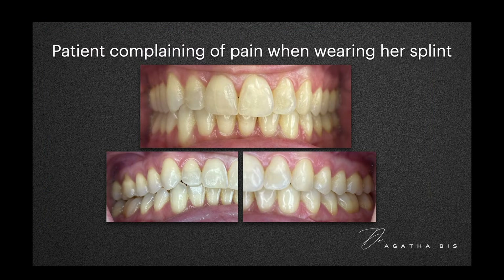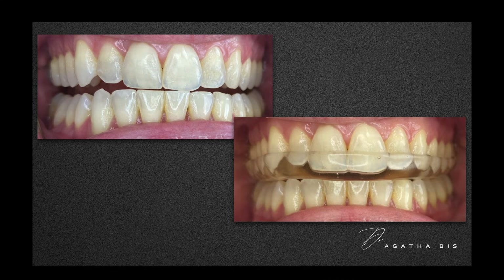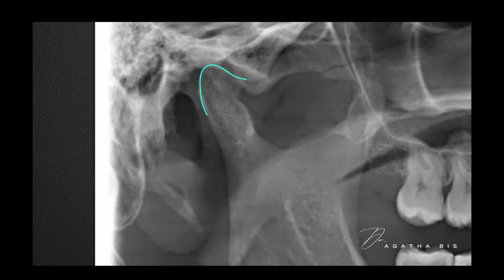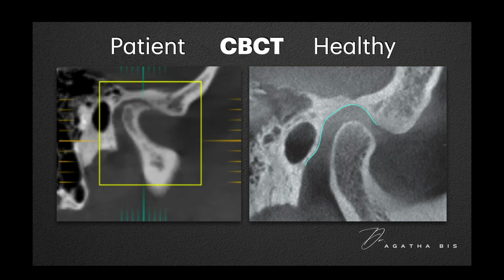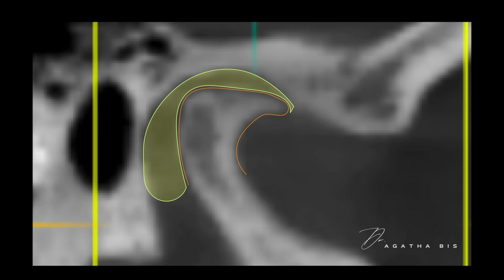Let's look at a real case where this went wrong. This patient has mild wear but started experiencing pain after getting a night guard. Even on her panorex, you can see clear condylar changes like lipping, sclerosis, and calcifications. A healthy condyle has a well-spaced joint with room for the articulating disc, but in this patient the condyle is completely misshapen, compressed against the glenoid fossa. When we hinge the jaw in this already compromised position, we're pushing the condyle even further back, compressing sensitive tissues and worsening TMJ symptoms.